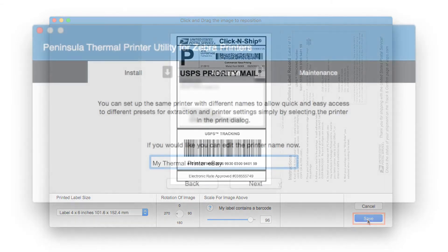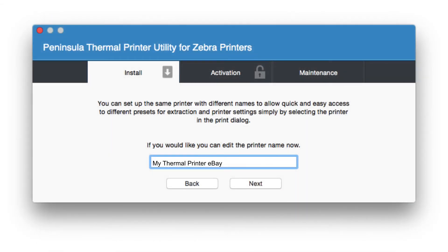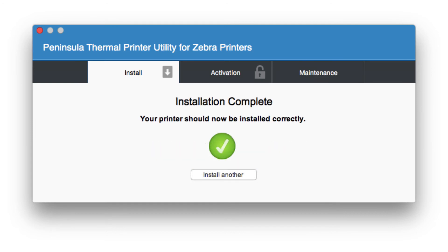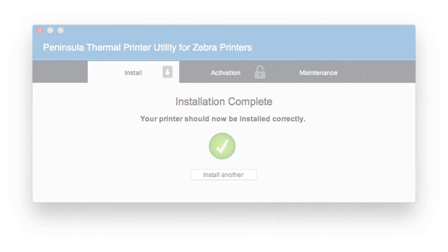So that you can quickly select this printer in future, you can give it a descriptive name. You can make as many other printers as you need using this procedure and name each one for ease of selection. This one is specifically for eBay shipping labels. When you are happy with the name, click Next, then click Add Printer. The installation will take a few seconds and then the Installation Complete message will show. The printer is now installed and you may close the Thermal Printer Utility. Simply return to the eBay website and print your labels selecting the special eBay printer we just installed.